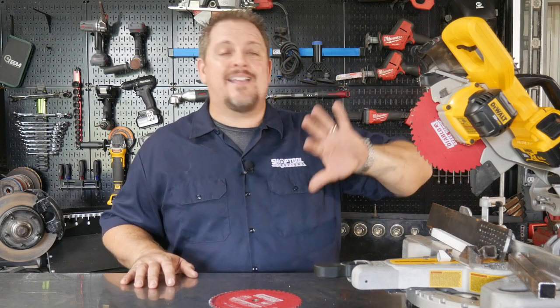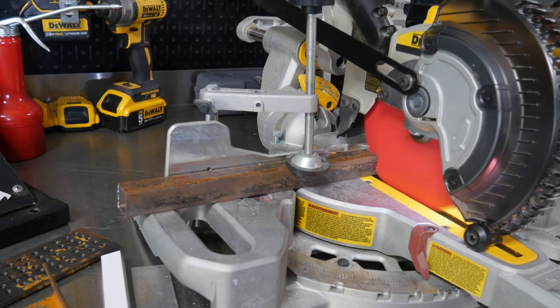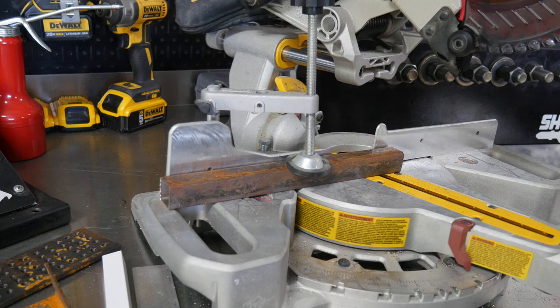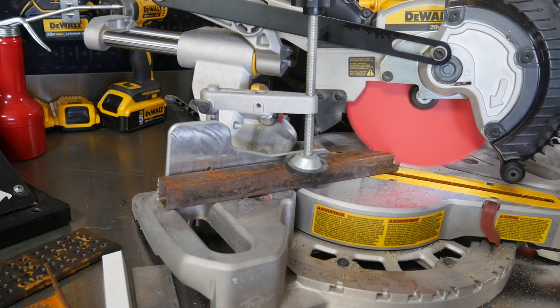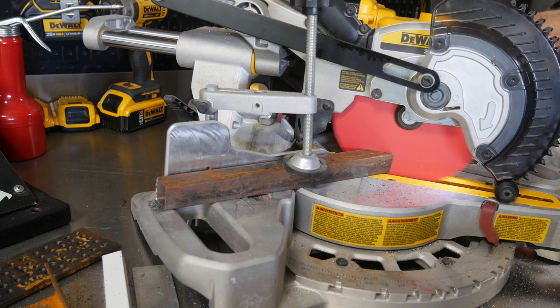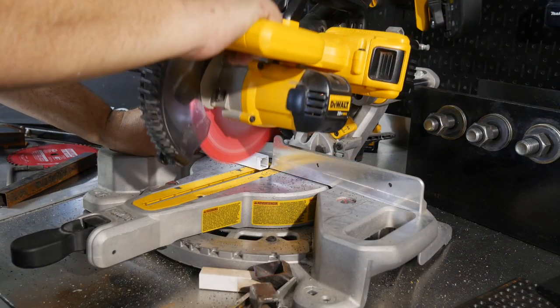I like it on this little miter saw, especially this little battery-powered miter saw. I can pretty much take this anywhere around the shop or outside if I need to. I'm mostly cutting up angle iron, aluminum tubing, one-inch square steel tubing, two-inch square steel tubing, even two-by-three steel tubing — but this does it all for me, and does it really quickly.